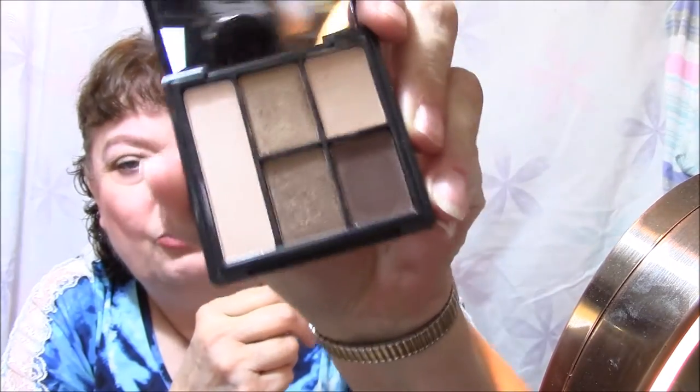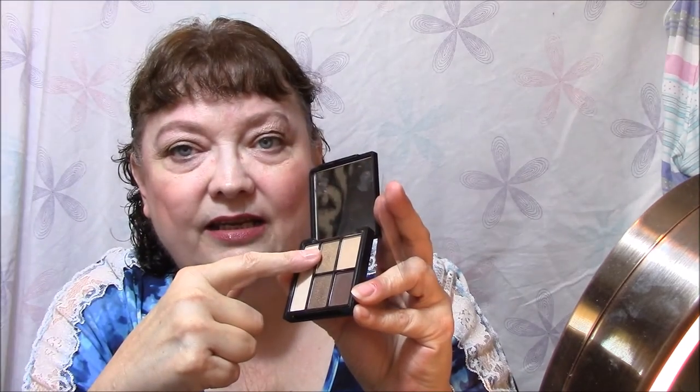Then I used my Ulta Eye Primer that I'm using until I use it up. For my eyeshadow today I used the Elf — I think it says Necessary Nudes, it's really tiny and hard to read. Really pretty — I love those shimmery shades. I did just what the little instruction sheet said: I used this as the base, this as the highlight under my brows, this as a transition, and this on my eyelid. I'm still learning how to do transitions so they look good. This doesn't look great, but I do love the colors.